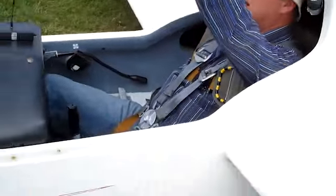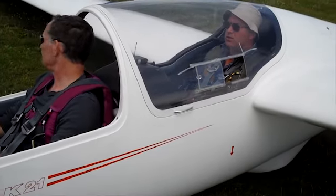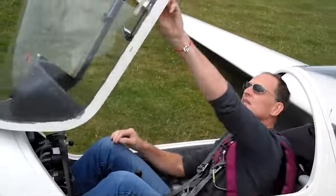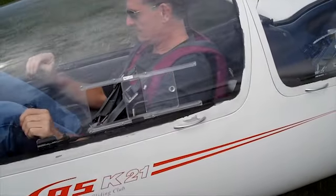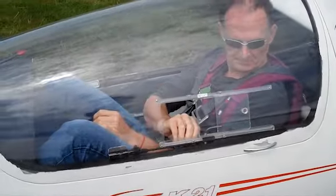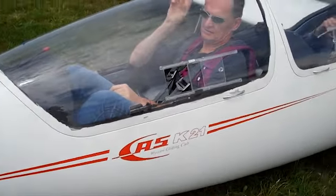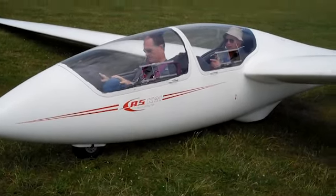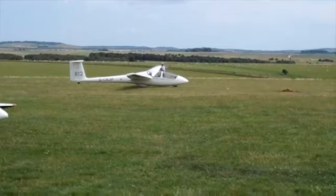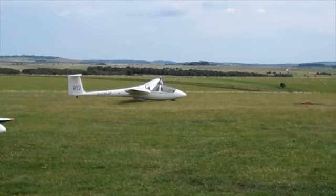I'll lower my canopy and get it down and hold it.